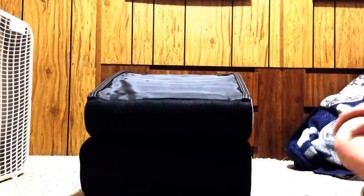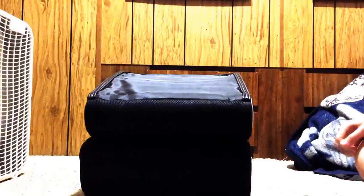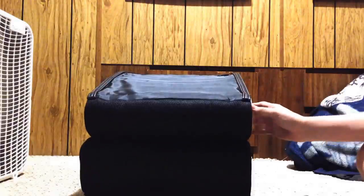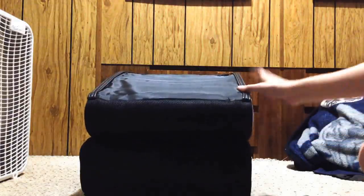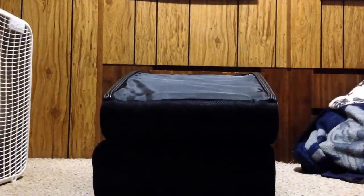Today we're going to be reviewing the X Rocker gaming chair. I got it on Amazon for a cheap 50 bucks and it looks pretty good. It's one of the ones that has speakers in the sides and you can plug it up to your gaming system.